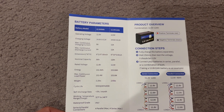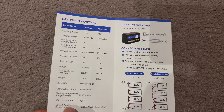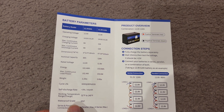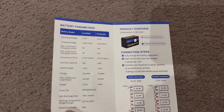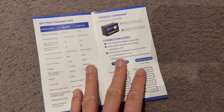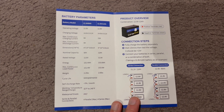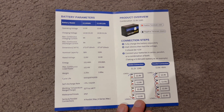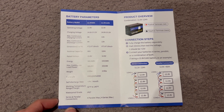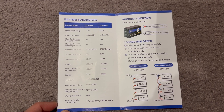Very interesting — the 12 amp hour model passed with flying colors, exceeding its rating by about one amp hour. This one came in just under. Perhaps cycling it a few more times might bring the capacity up. I'll be reaching out to WattCycle for some feedback on that and see what they can do. Thank you and I'll catch you in the next video.